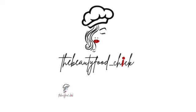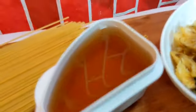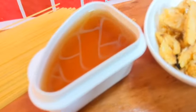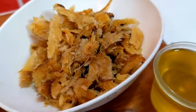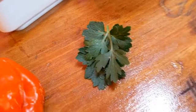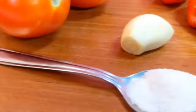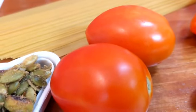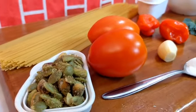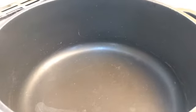Today on the Beauty Foodie Chick, come along and I'll show you how I made this tamarind pasta. You will need pasta, tamarind juice for tanginess, fish flakes — dry fish in particular — oil of your choice, parsley for garnish, fresh herbs, pepper, garlic, and tomatoes. Not much seasoning, just salt and a seasoning cube.